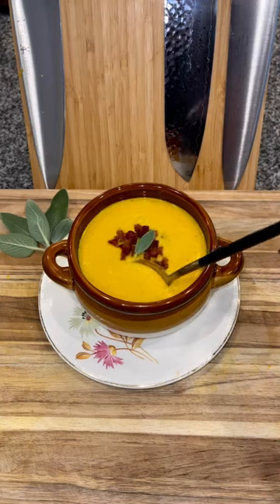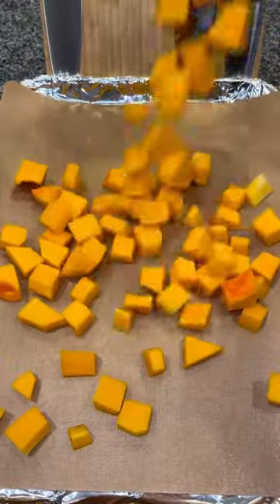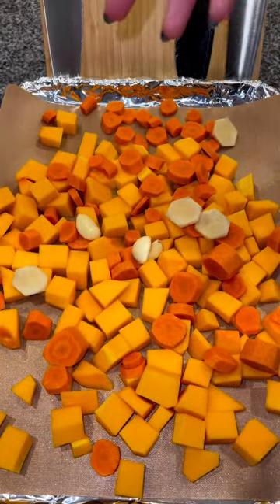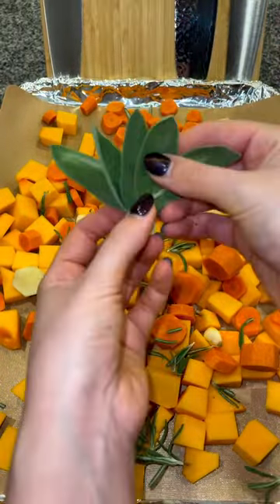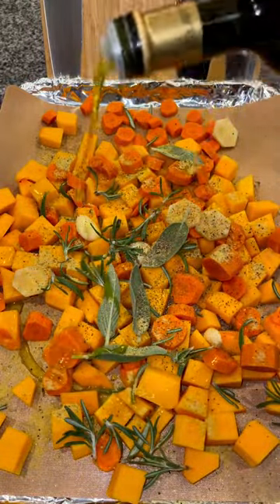This butternut bisque is so delicious and perfect for a cold night. Start out by dicing four cups worth of butternut squash and add it to a cookie sheet with three whole carrots sliced, four slices of fresh ginger, four cloves of garlic, fresh rosemary, five sage leaves, some chicken bouillon powder, black pepper, and a generous amount of olive oil.